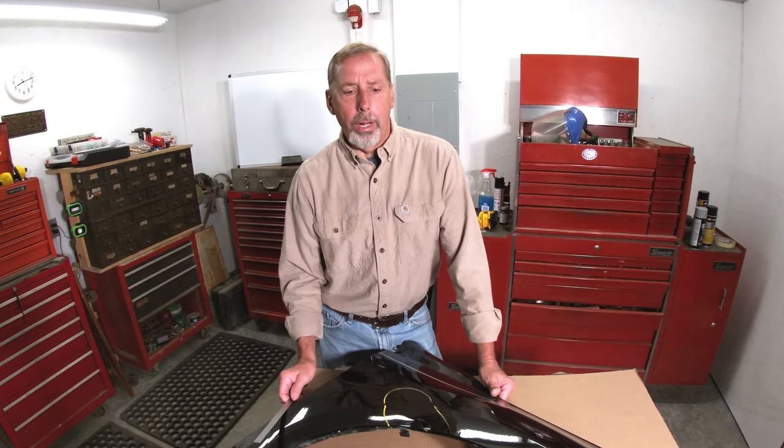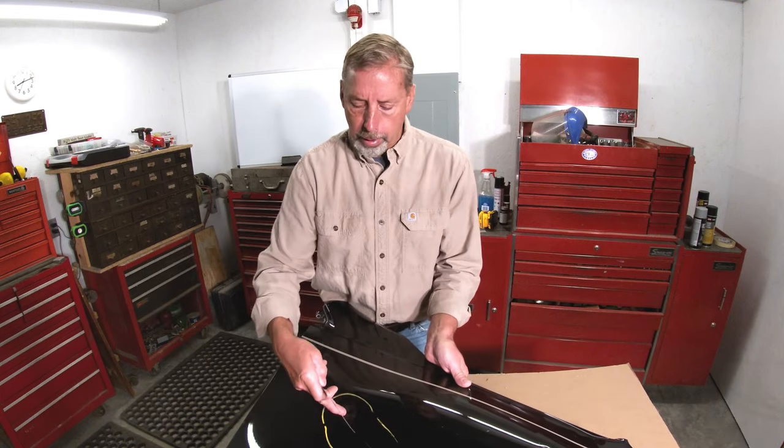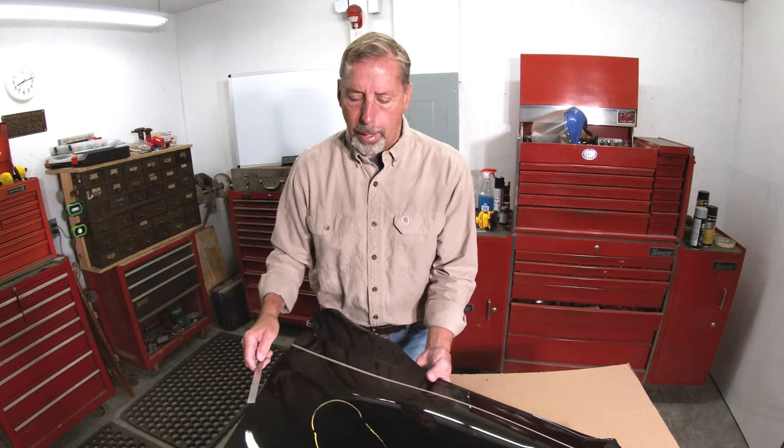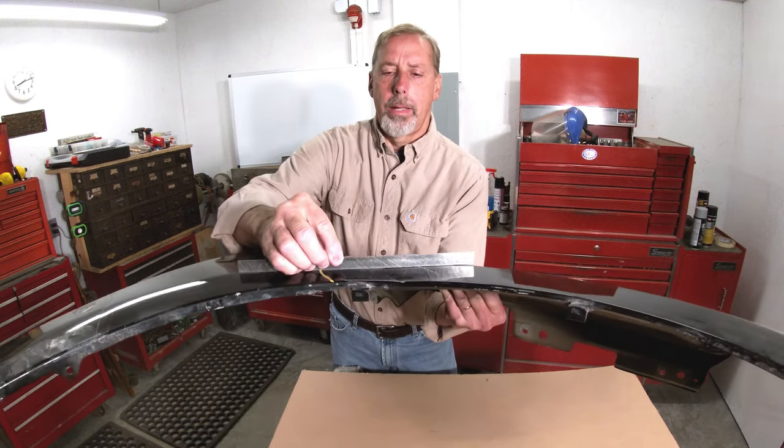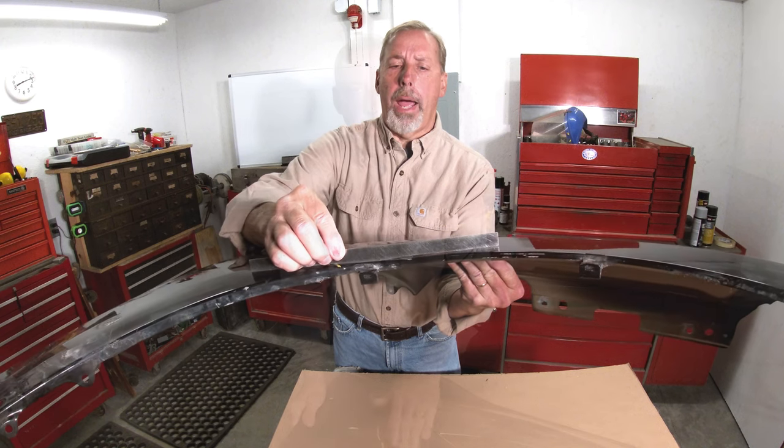The rest of that older video was about taking your work nice and slow so you don't overstretch something. I've got a fender here that has a crease running through it and a little bit of an eyebrow. You can see it's pushed in — it's not bad. Let me do a diagram and talk about this before I get started on it.